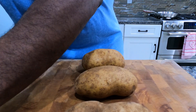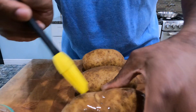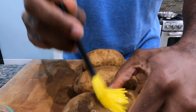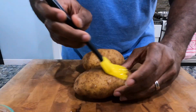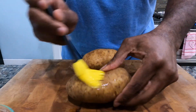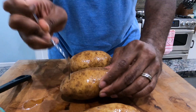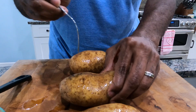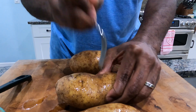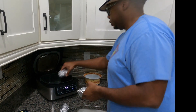Let's get this one started. The first thing we're gonna do — I've already cleaned my potatoes — is put some oil on them. I'm also going to fork the potatoes, which is a tenderizing method that allows the salt to get in when you salt them. I'm gonna coat them with oil and then put them in the air fryer at 375 degrees for one hour.